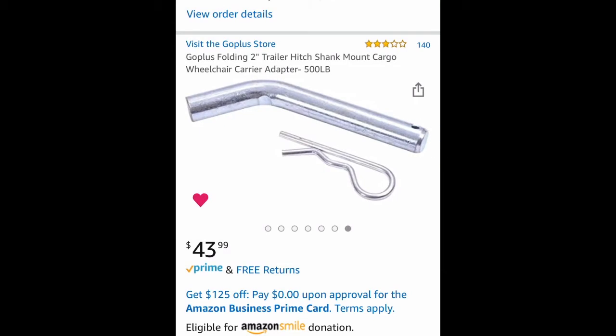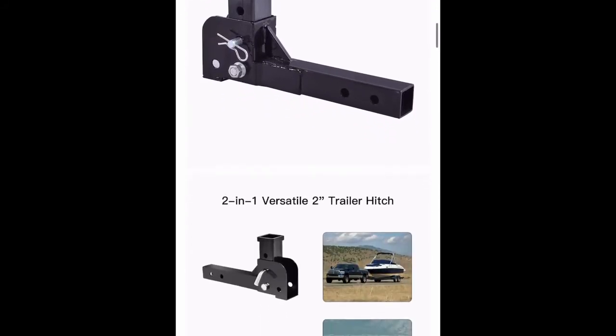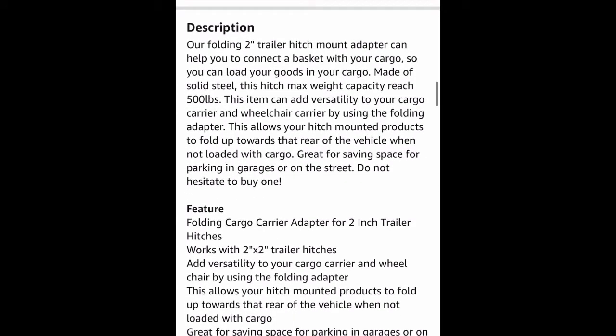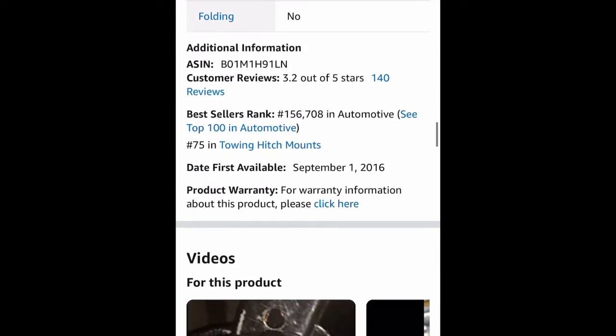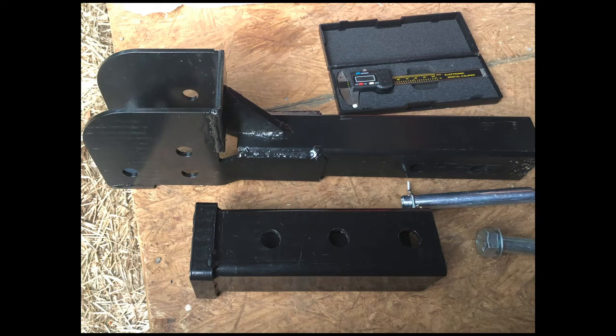The receiver hitch is in two pieces and the 2-inch receiver section can fold up so it's out of the way, saving space from it sticking out the back of your vehicle. I like the option of having it vertical because in the application I'm using it for on a garden tractor I'm improvising something, but this piece of hardware is perfect. It will fold up in the vertical position and go down horizontally for normal towing or carrying of the basket, with a 500 pound weight capacity.